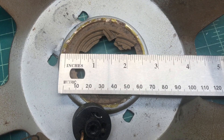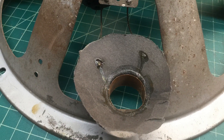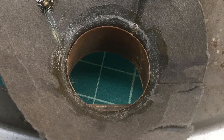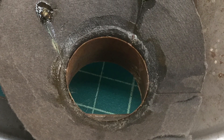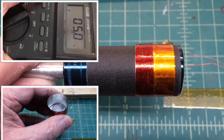A few photos from the past. You can see the spider is in really bad shape — I'll replace that. The voice coil itself, I thought I was going to actually salvage it, but I elected to build a new voice coil. I'll put a link here in the video to describe and show you guys how I went about that.